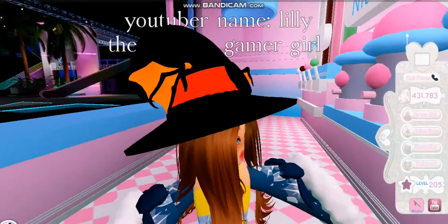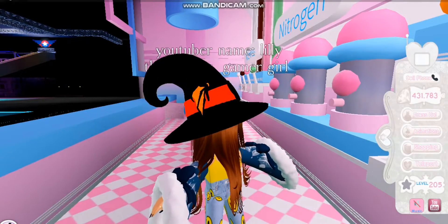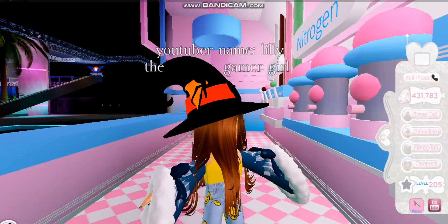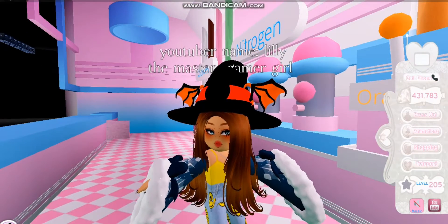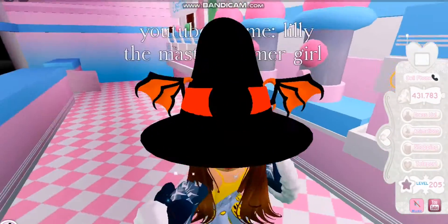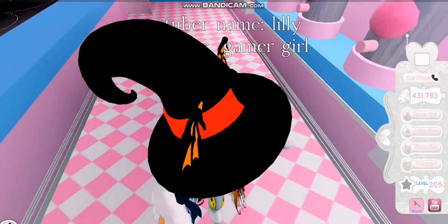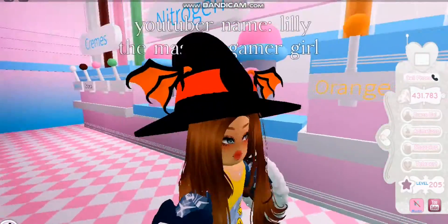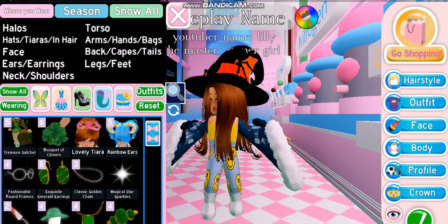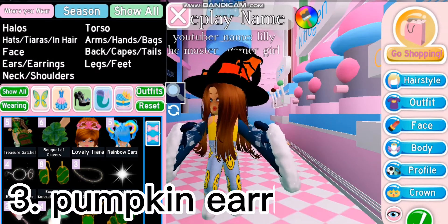I'm going to be using this witch hat and we're gonna color it. This is how it looks like — oh my gosh, this looks so pretty and beautiful! My avatar just won't stop moving its head, but you guys can still see it. It's so cute, I love it so much, and I'm definitely going to do this hack.